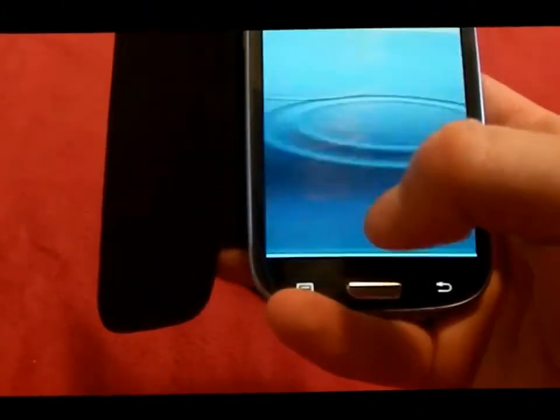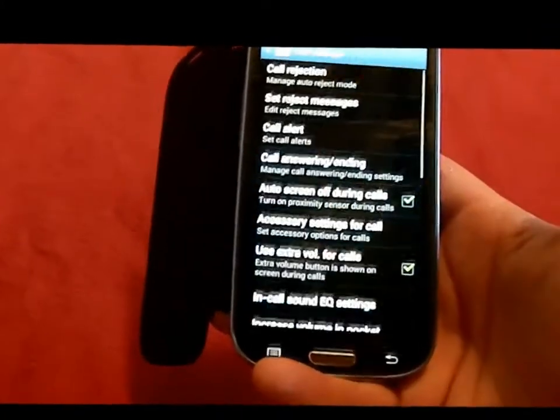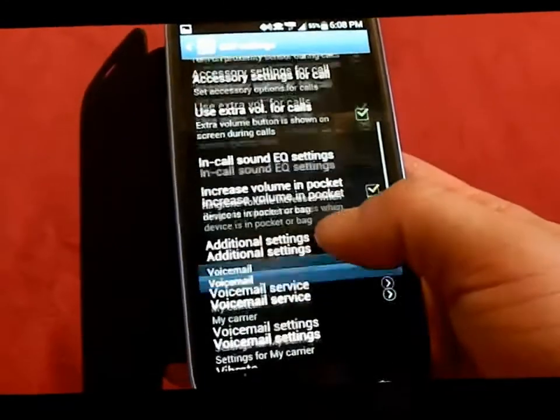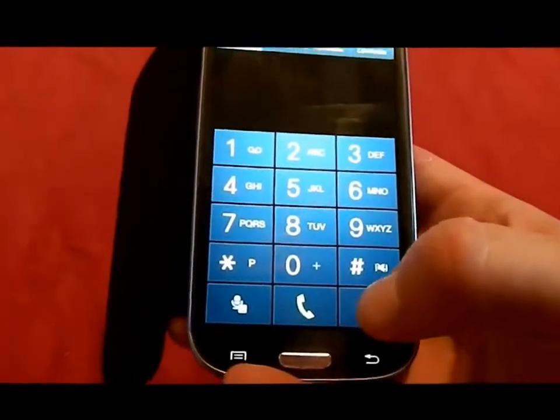Under the Phone app, press the Menu button, go to Call Settings, and you can change options such as enabling extra volume for calls or increasing the volume when the phone is in your pocket.